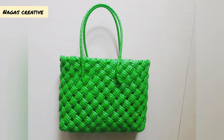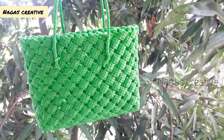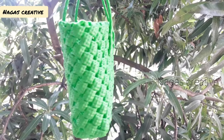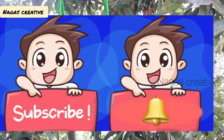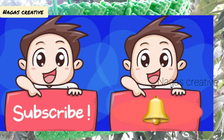Hello friends, welcome back to my channel. This is our creative channel. This video is very useful to beginners — I will give you a short video. Subscribe to the channel, friends, and click the bell button.